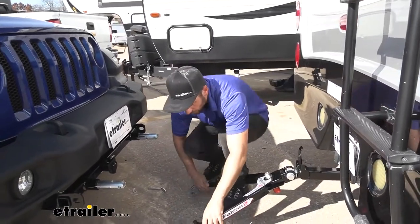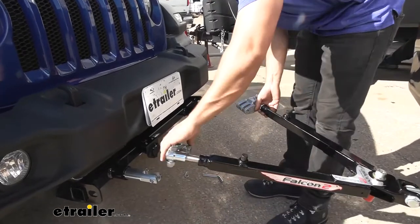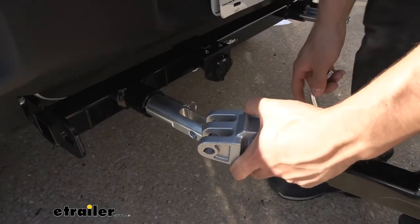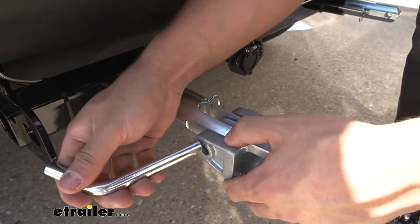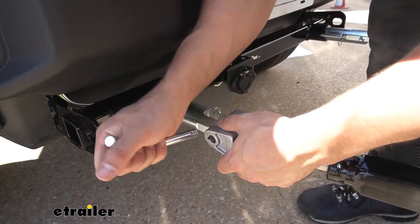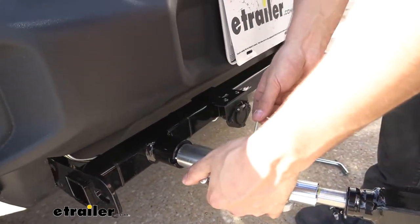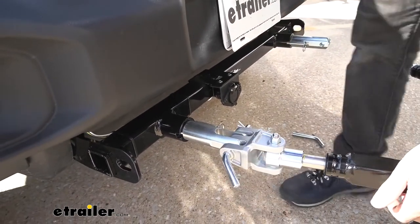Now that the tow bar is connected to the motorhome, the last thing to do is take the arms, spread them apart to the correct distance, and make the connection to the base plate kit on the vehicle. Take the pin, make sure the bit end is facing outward, line everything up, and insert it into place, securing it with the clip. Go ahead and do that on the other side as well.